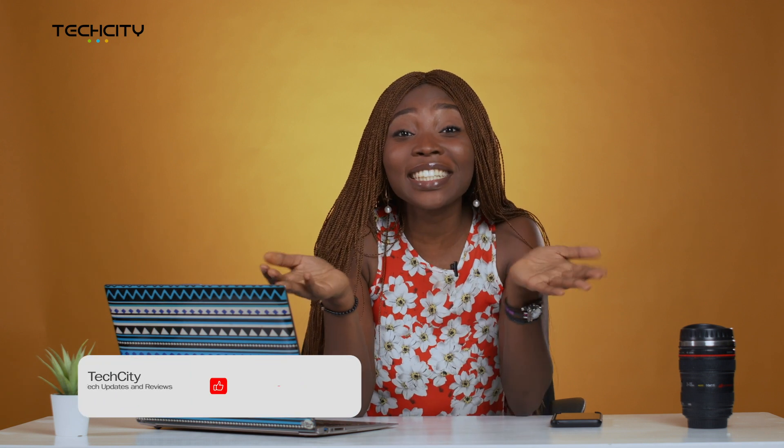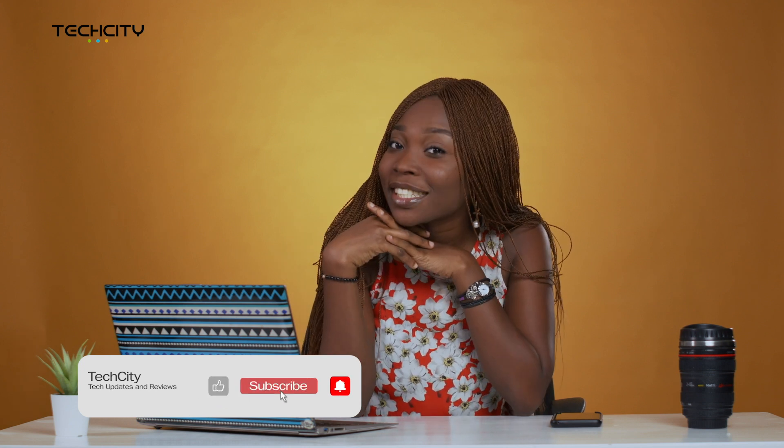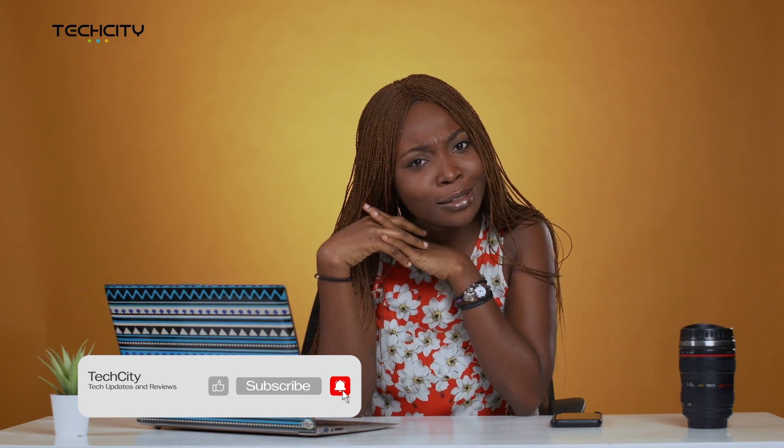And if you enjoyed this video, please like it, share with your friends, and subscribe to our channel if you haven't done so already, so you don't miss out on videos like this. Bye!